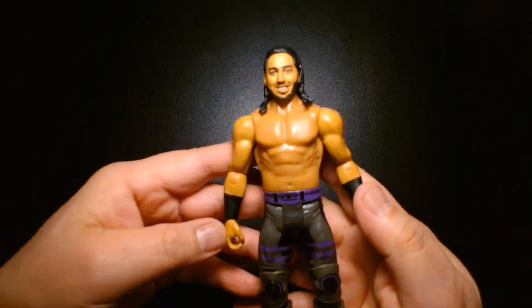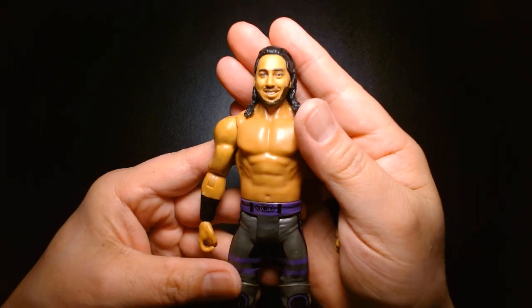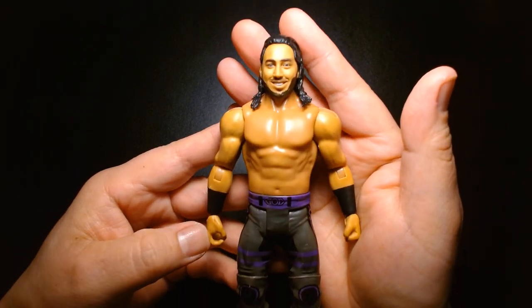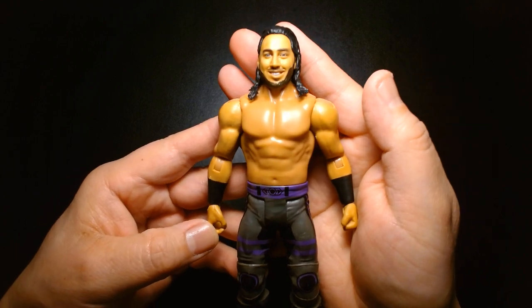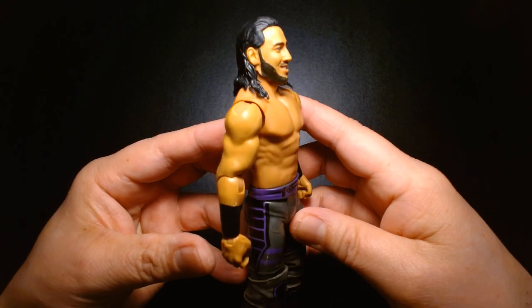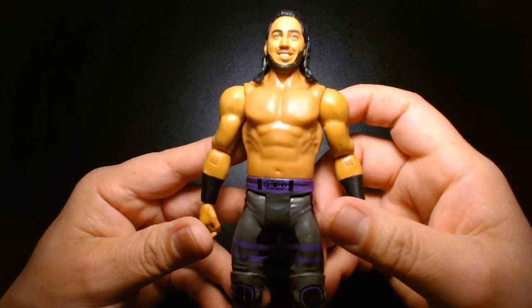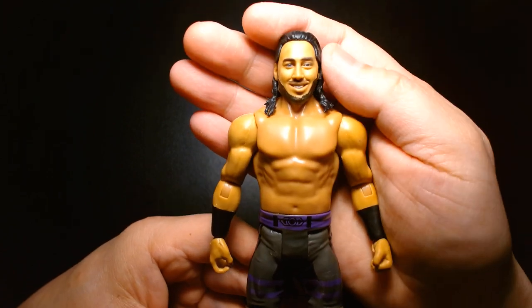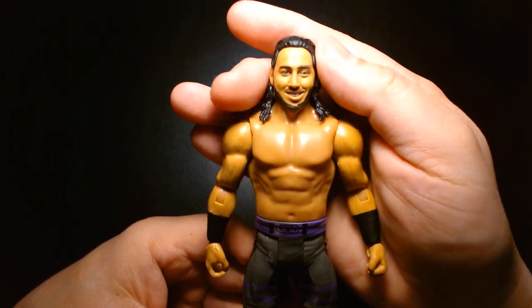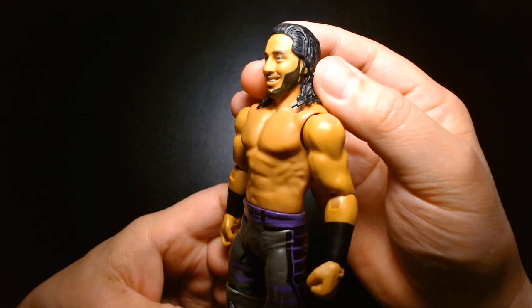If you're a fan of Ali, I would highly encourage you to seek out his interview with Lillian on her podcast, Chasing Glory. The interview is probably from 2018 or 2017 and it's a really insightful look into Ali's career, especially coming off the heels of 205 Live. Being called up to the main roster was kind of a big deal — breaking out of the 205 roster and being moved up to the main show.